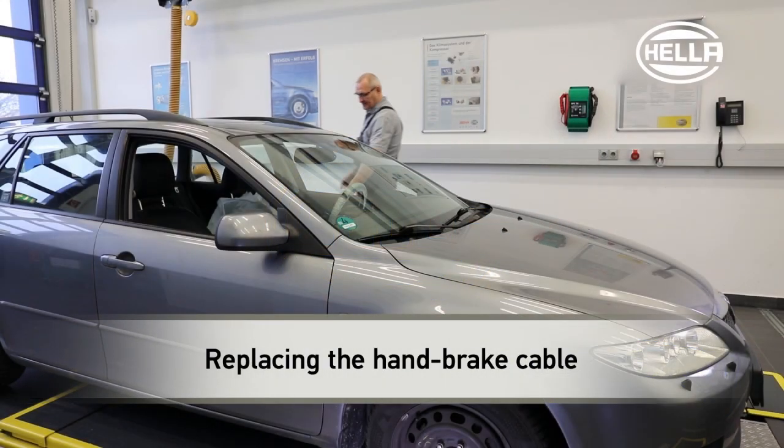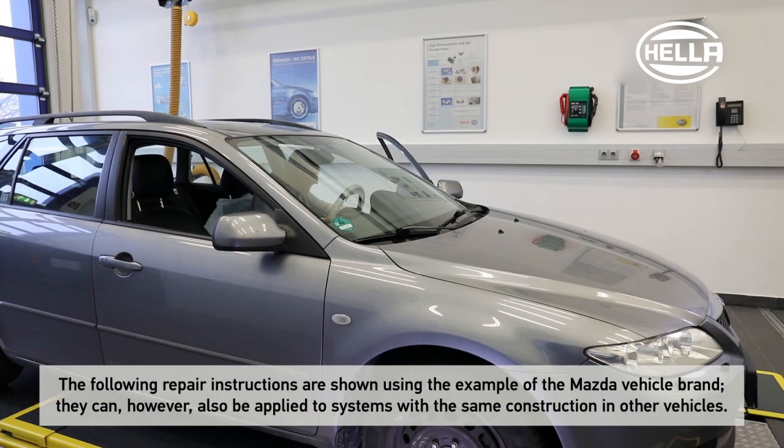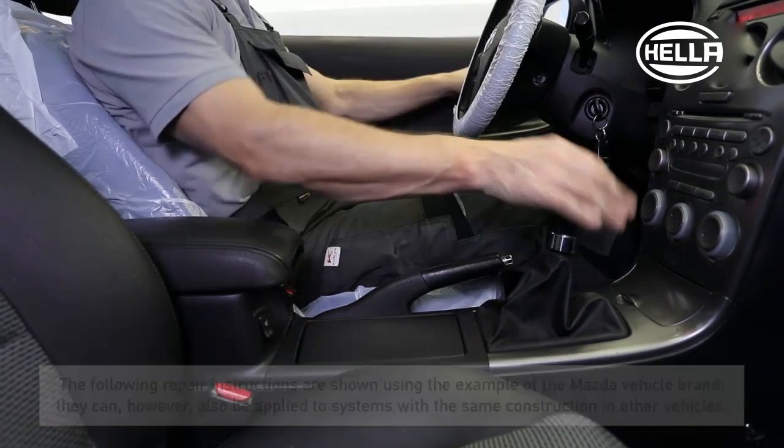The handbrake lever cannot be operated on this vehicle. The service brake on the rear axle works properly though. In this case, the handbrake cable is probably stuck.